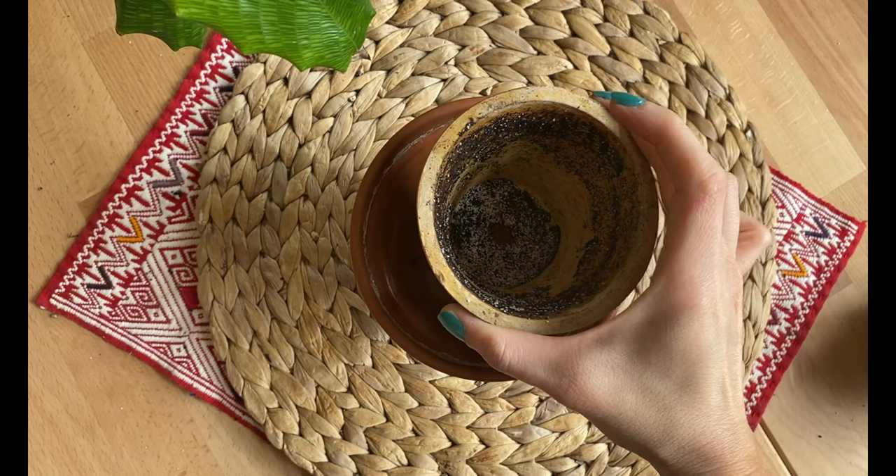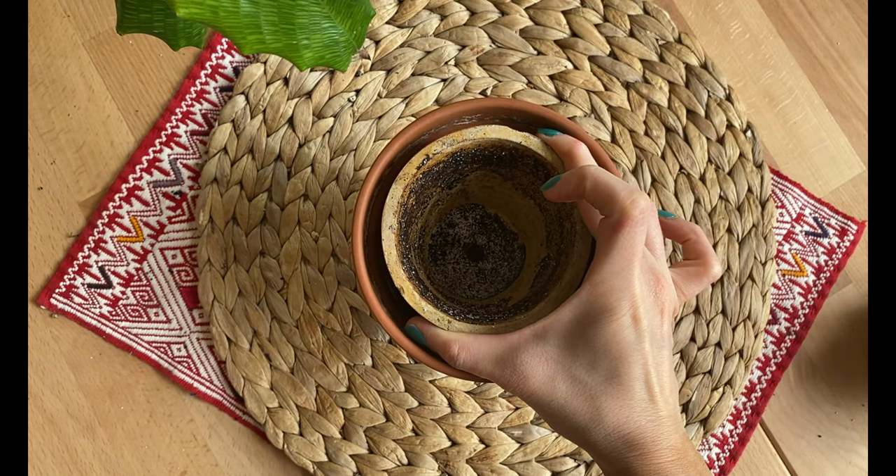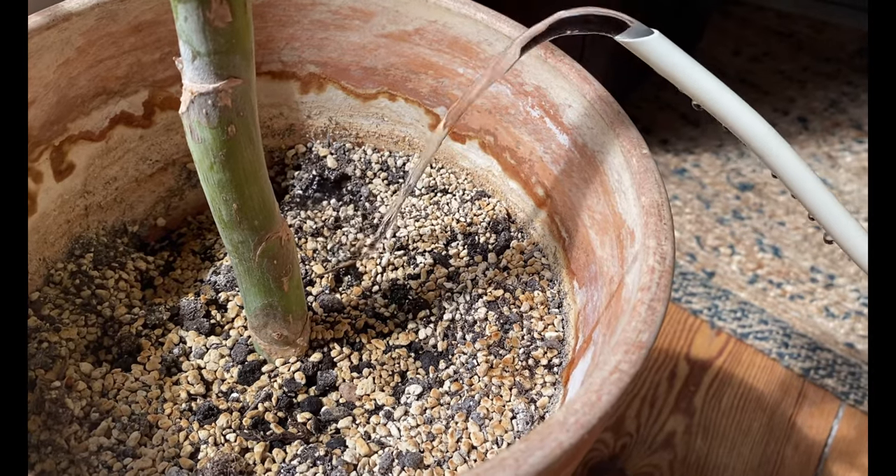Let's talk about size. I always recommend that you go maximum one to two sizes bigger. You don't want to go bigger than that because it may be too shocking for the plant, and you also risk overwatering.